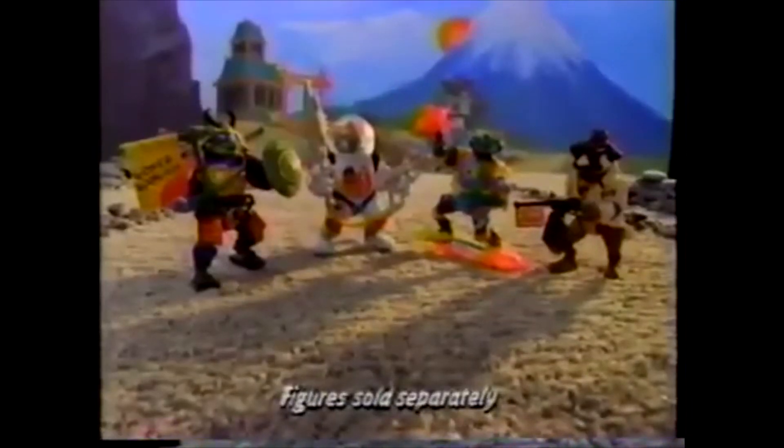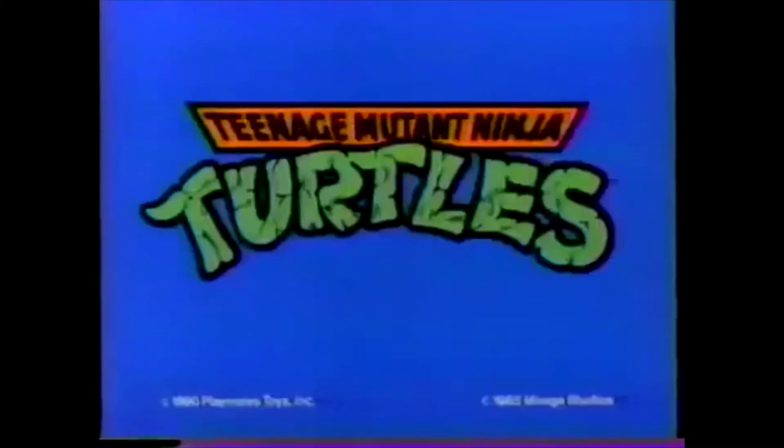But wait — it's Donatello! He's been in disguise all this time, and so were the rest of the Turtles. It was all a trap for Shredder. Don't you just love it when the Foot trips up? Teenage Mutant Ninja Turtles! From Playmates!